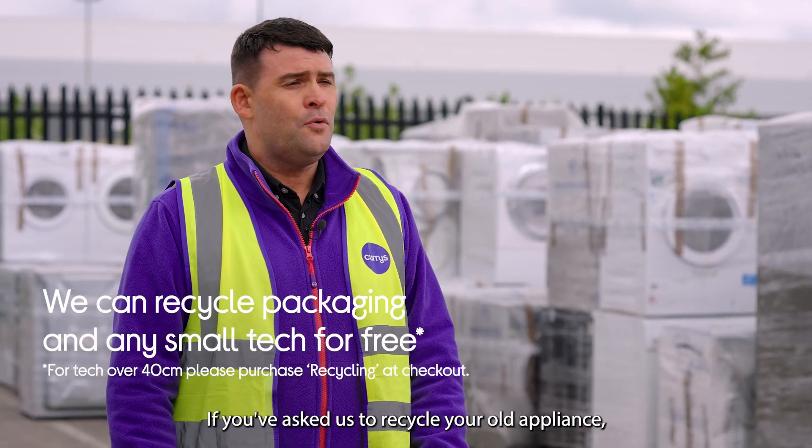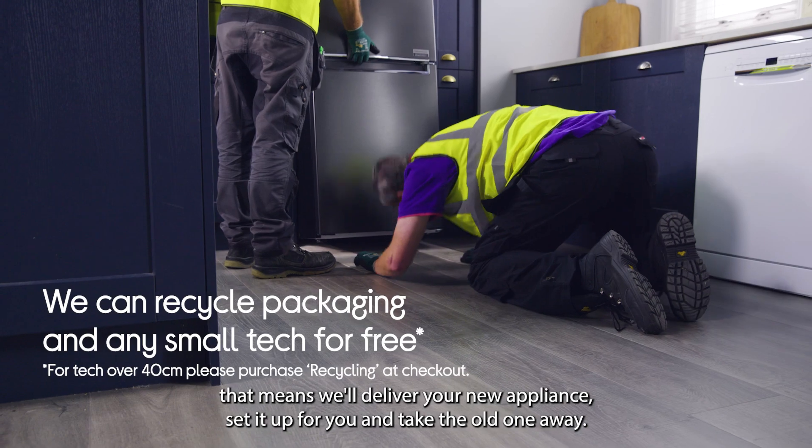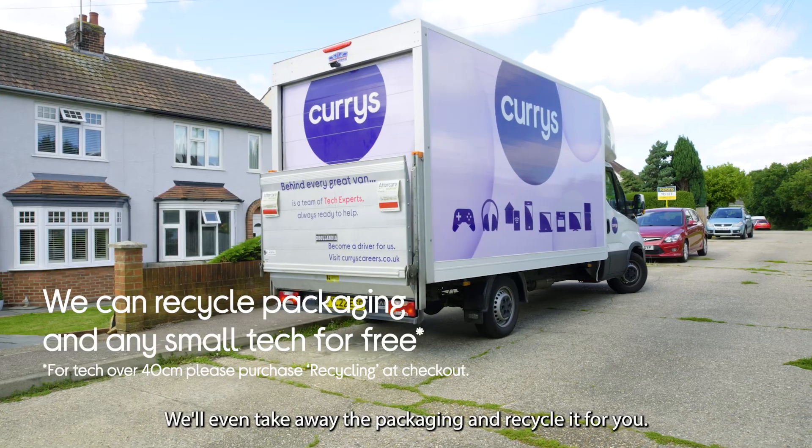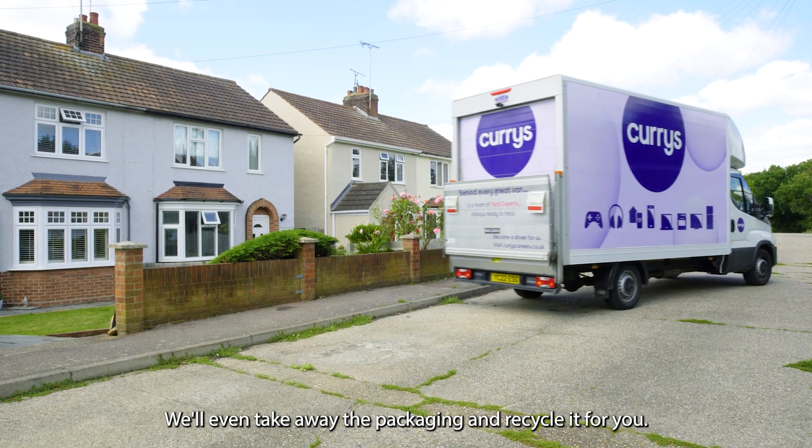If you've asked us to recycle your old appliance, that means we'll deliver your new appliance, set it up for you, and take the old one away. We'll even take away the packaging and recycle it for you.